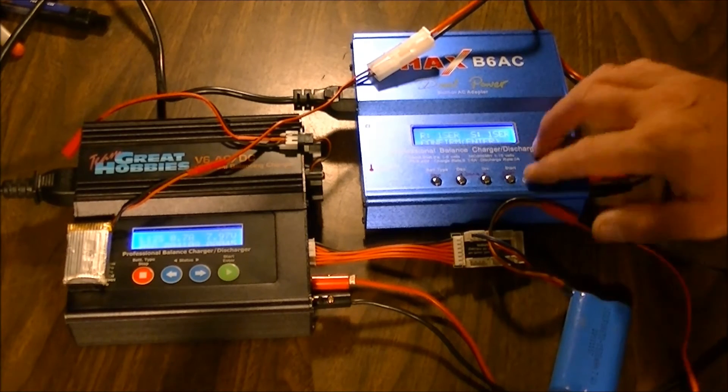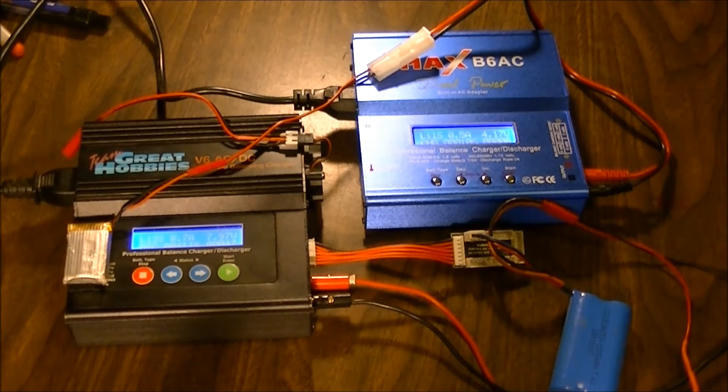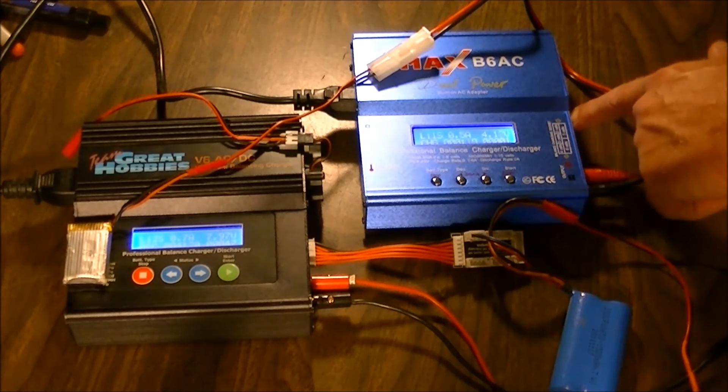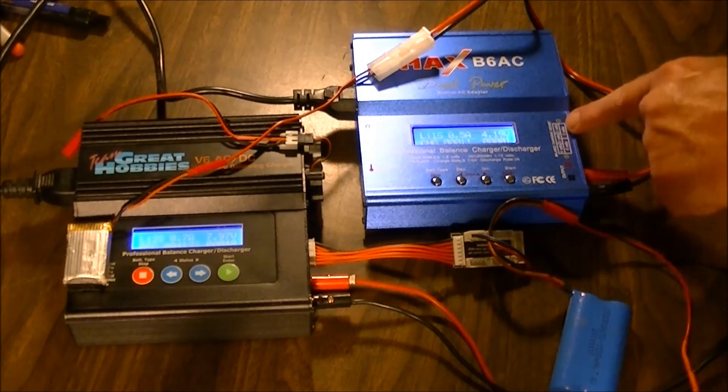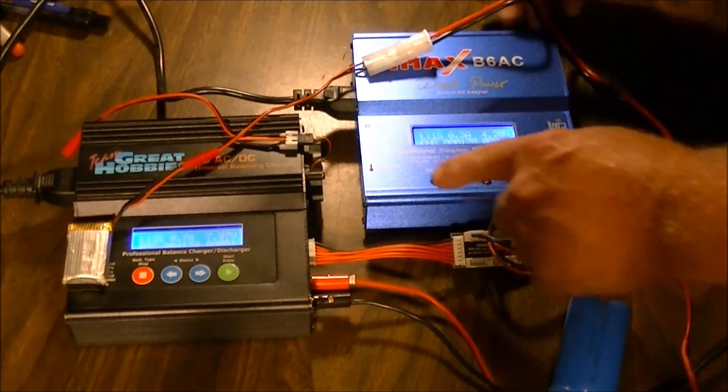We want single cell — push and hold. This time we have to confirm yes. And it's going to charge just as a single cell because it knows it's not a two-cell, so it doesn't require the balance port on the side — that port is only for two to six cells. So the chargers are very, very simple to use. It's just amazing how simple these things really are. It doesn't take a lot to get into figuring them out.